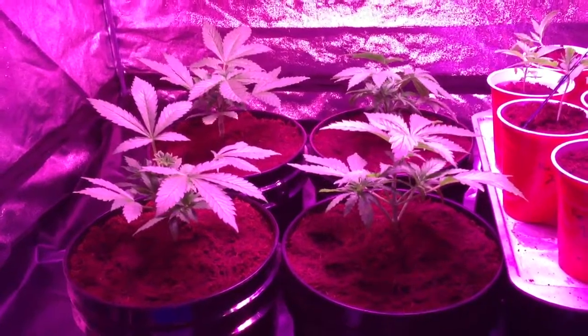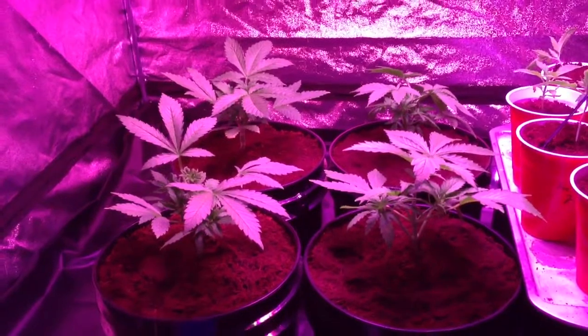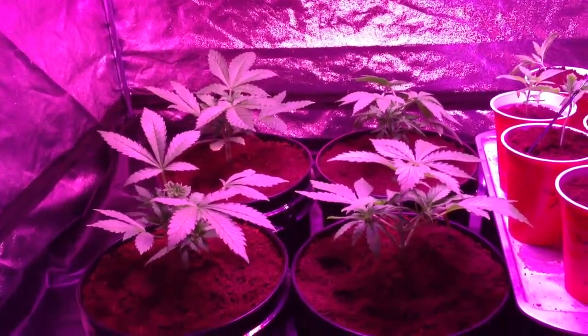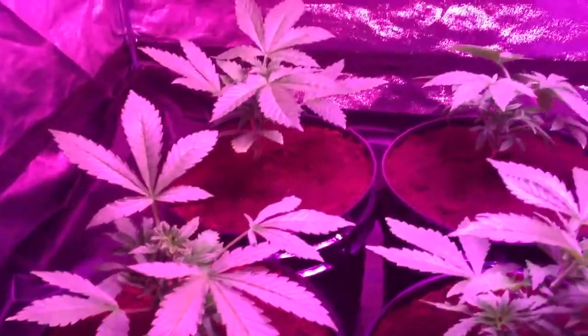I put a little Great White mycorrhizae where the plant goes, to get the roots on with some mycos and beneficials — so that should be helping. Everything's going great, nice color, nice big fan leaves.